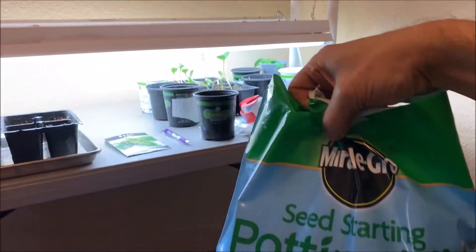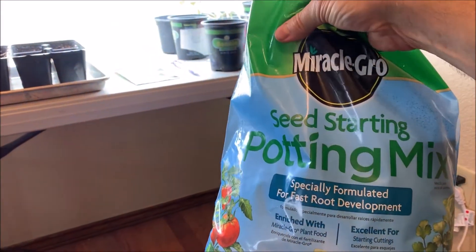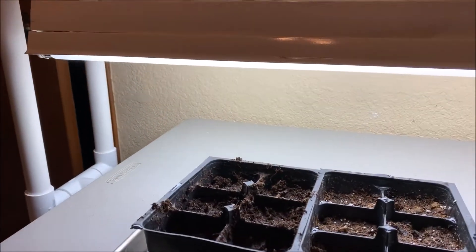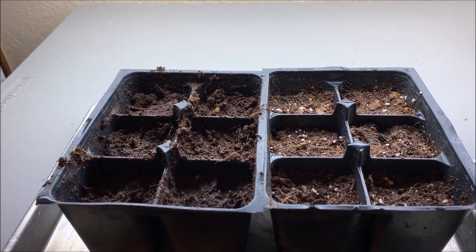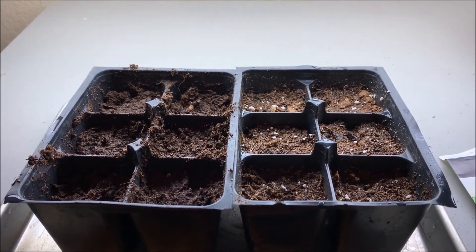I'm cheap and I just don't see buying a small five-dollar bag every time I want to start seeds. So I do want to do a test where the exact same seeds from the same place, under the same lighting and atmospheric conditions, with the same amount of watering, see how they'll do.